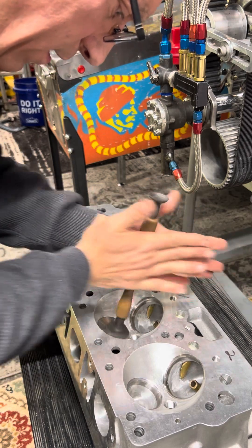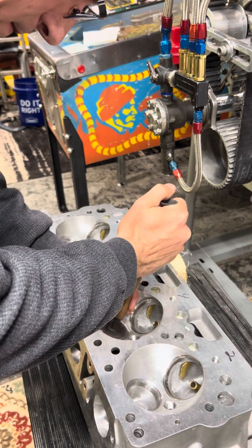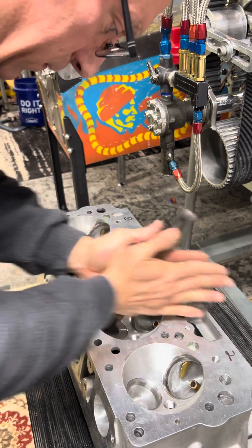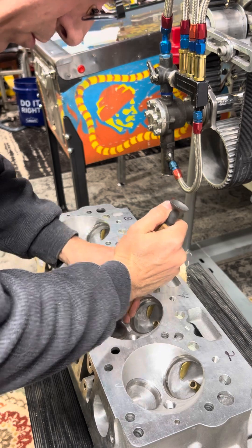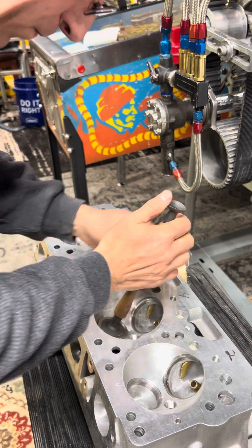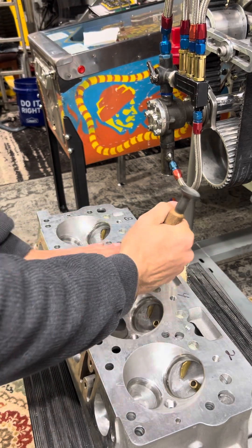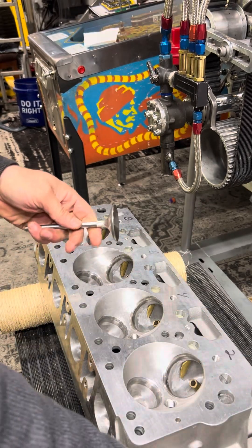This is going to tell me if my valve is sitting in the seat correctly. Let's see how the valve job is. One more time. All right. That's how that goes.